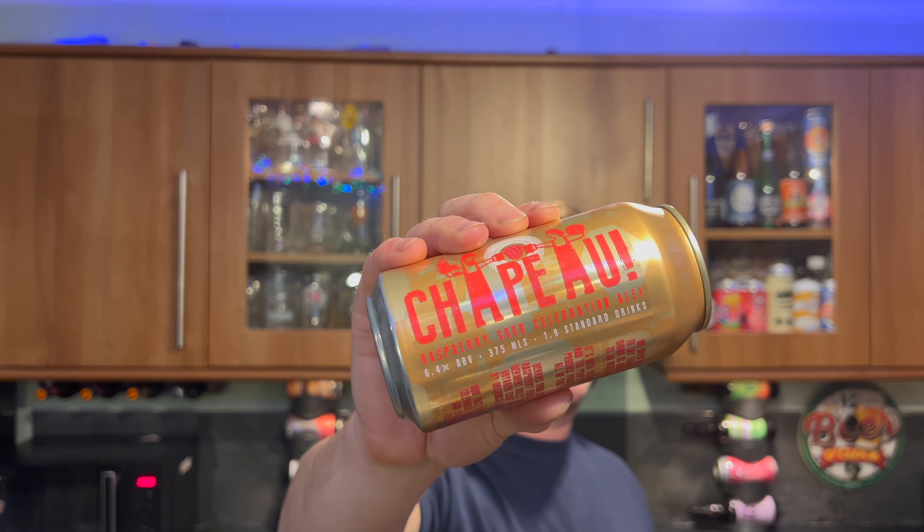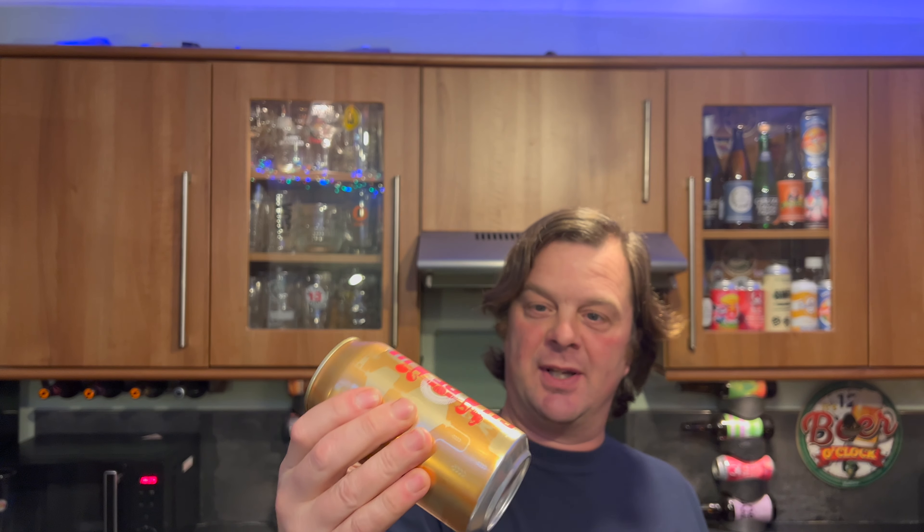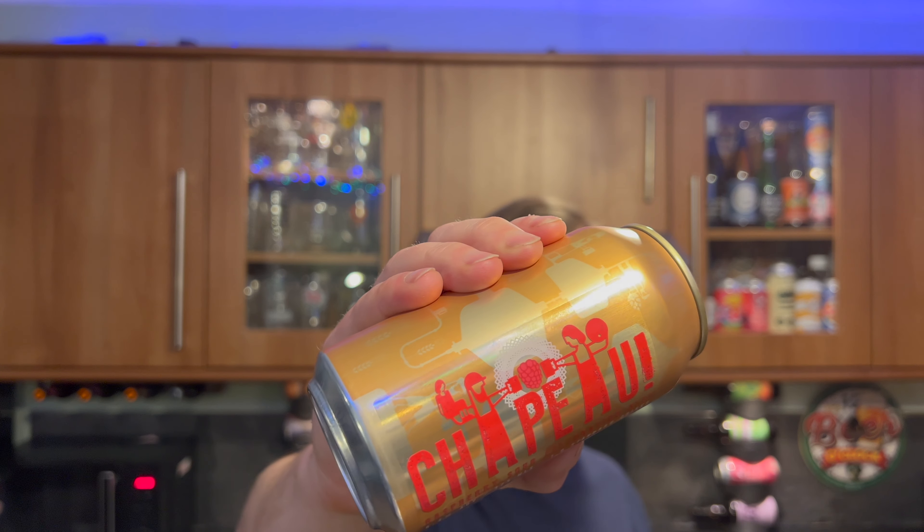If it doesn't say Chapao, which is how I pronounce it, please comment in the comments box — what does it say? I've got that down as Chapao, you know, when you touch glasses together.